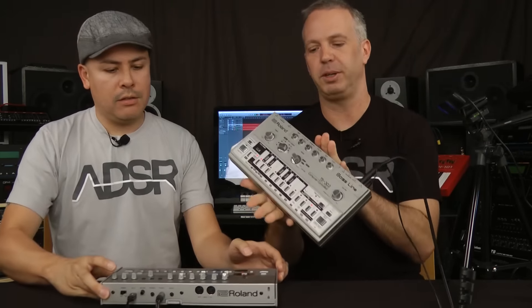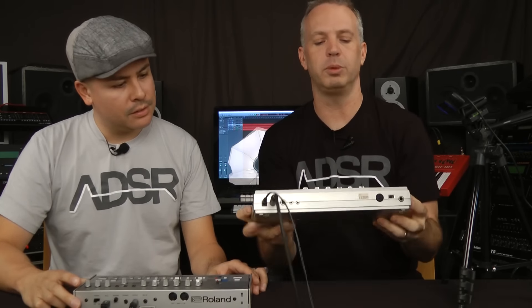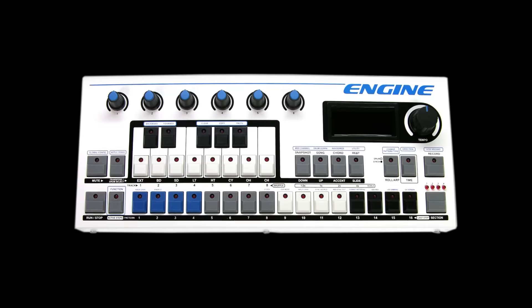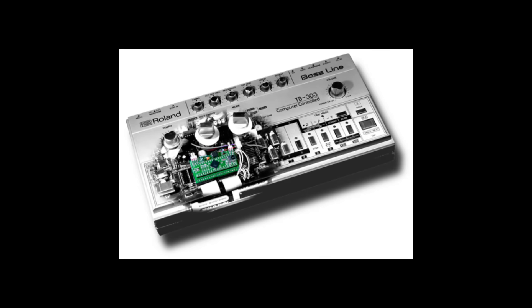We have one more thing to show you. This is my 303 — a pretty one. I got rid of the ones I toured with in the 90s, but I bought this from a friend who built the Engine sequencer and does the Quicksilver mods for 303s — puts MIDI on them and reprograms the CPUs. This one's stock. Let's program the same pattern into it and do a quick comparison — not to say one is better, just to see how close they get.